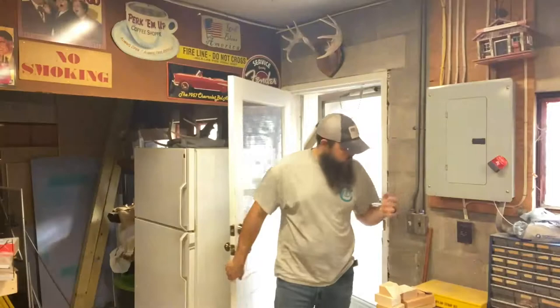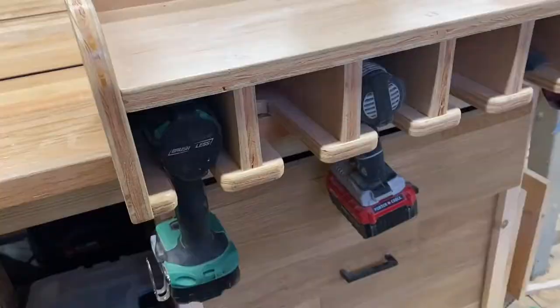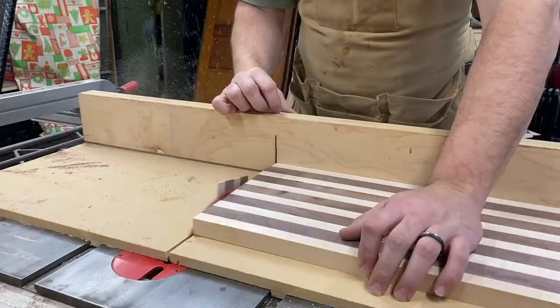Alright, so today we got a bit of a long one, but let's just build this lectern from my dad. My name is Joe, welcome to Shepherd's Workbench.